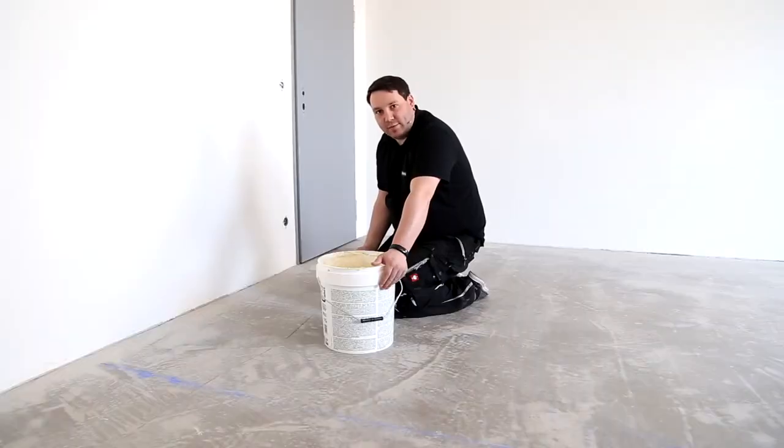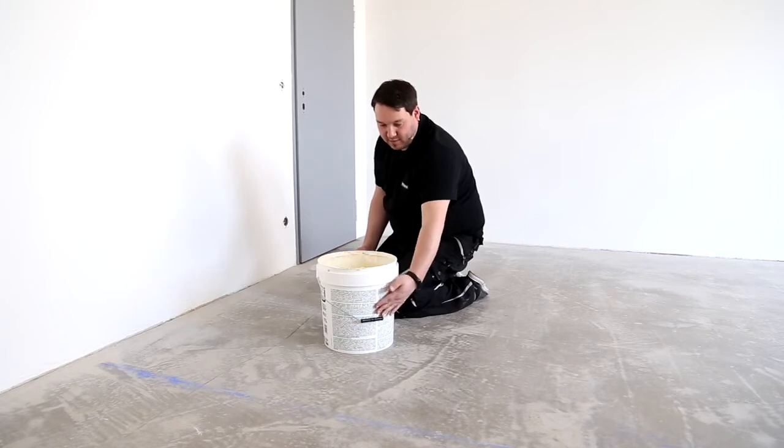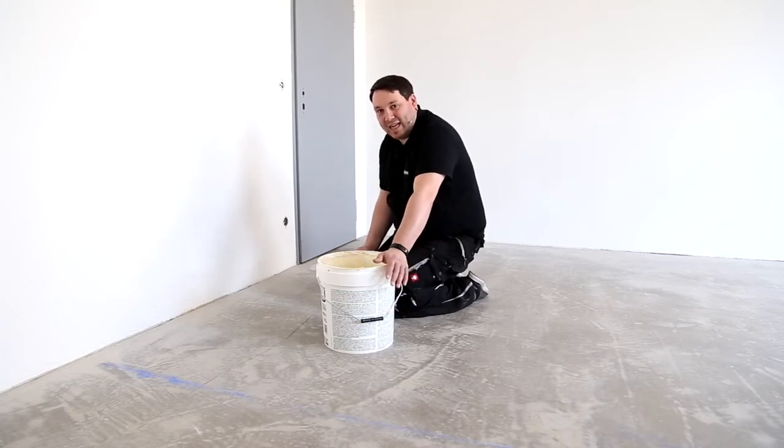We can now start applying the glue. Please consult the manufacturer's instructions on the bucket with regard to the airing times. Only apply glue to as much surface as you can lay in the time available.